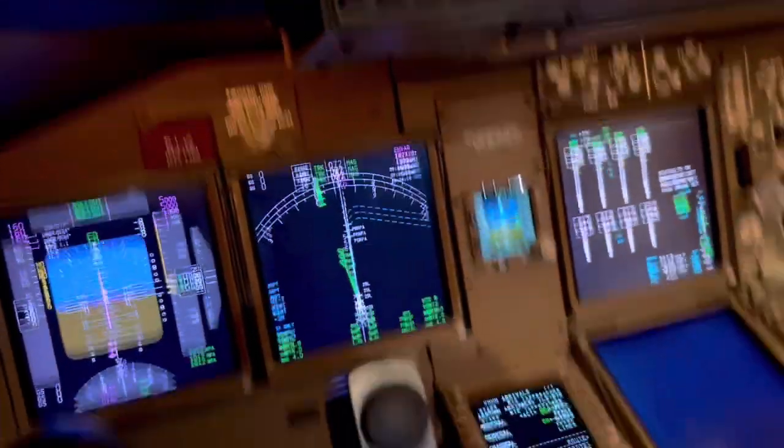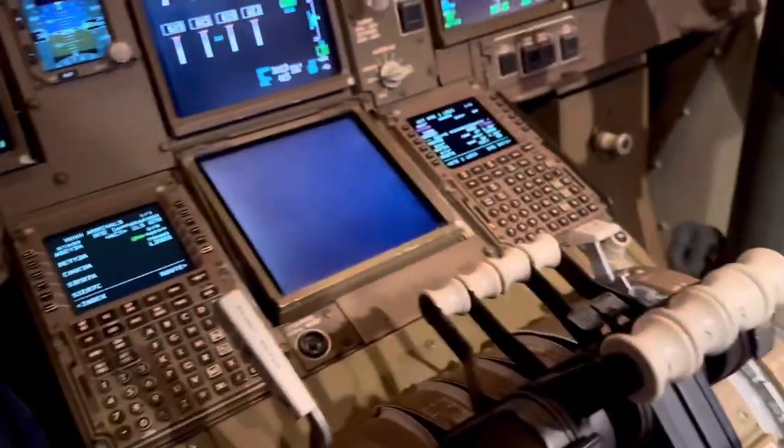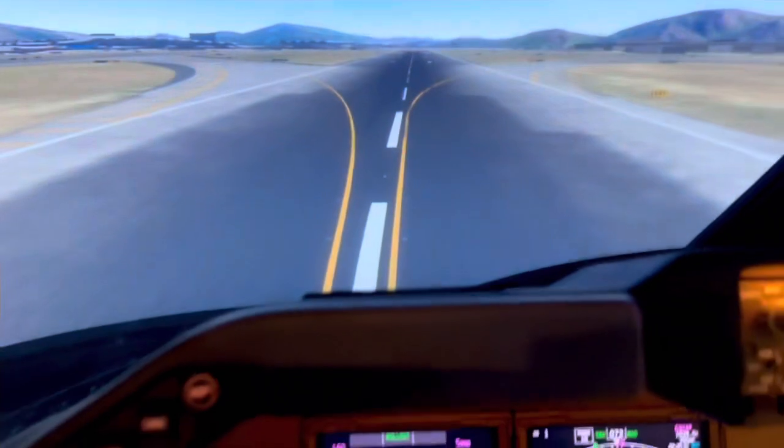Let's try it - I'll just release the parking brake. The parking brake is released and I'll put some thrust up to get moving. On the ground my hands are not on the control column at all, so we're starting to move.